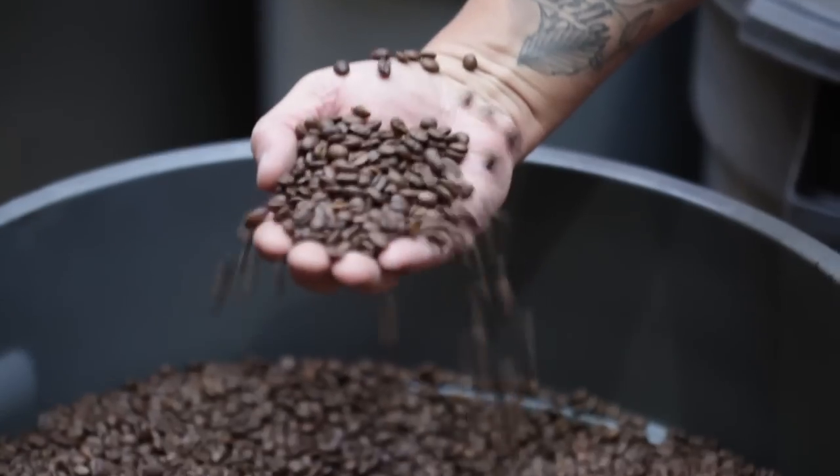It takes about 16 minutes for the average roast. It's all hand-done, all craftsmanship — no computers, no electronics, just old-world skill.